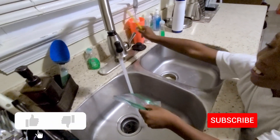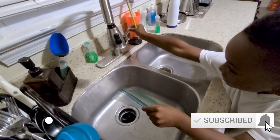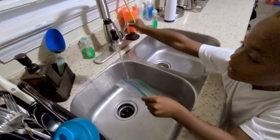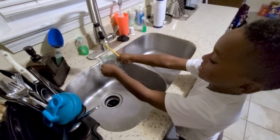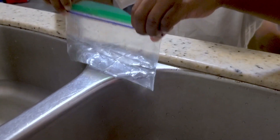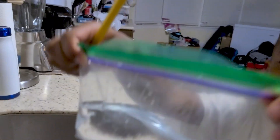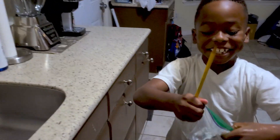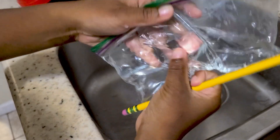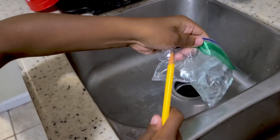We're doing it over the sink just in case it leaks. We're going to put water in the bag, close it — and now we're going to stick a pencil through it and see what happens.